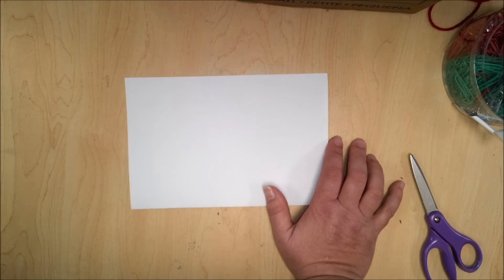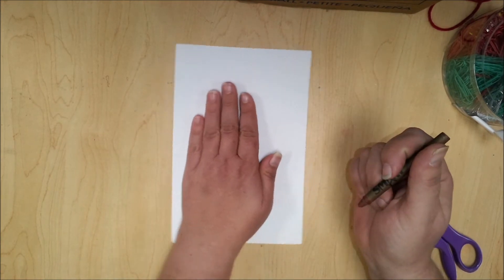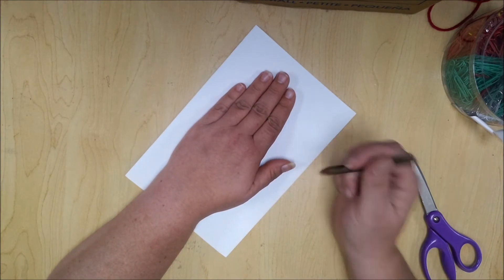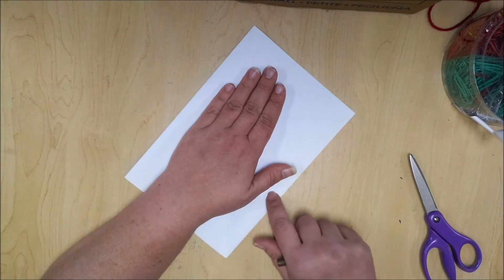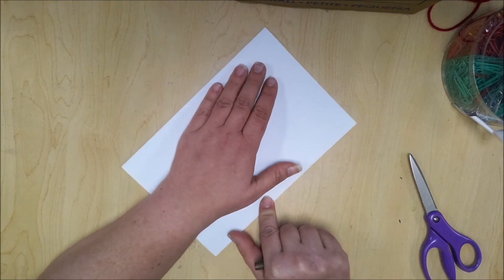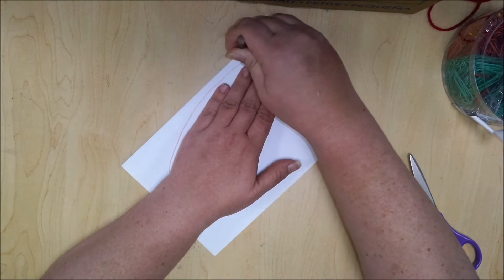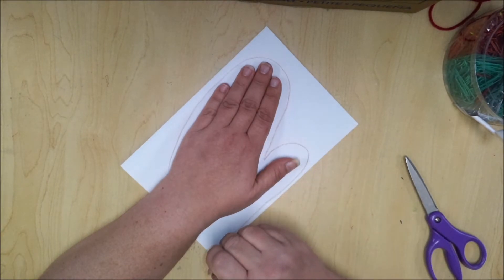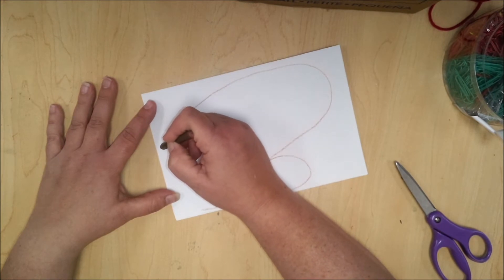So I only need to draw one mitten. It doesn't matter what color I use—I'm going to use this brown crayon. To draw the mitten, look at your hand, but it doesn't need to be exactly the same size. A mitten puts your fingers together but has a separate place for your thumb. You can trace your hand if you want—just go around your fingers, then do the same thing for your thumb, and draw the two ends together, making it a little bit longer at the bottom.